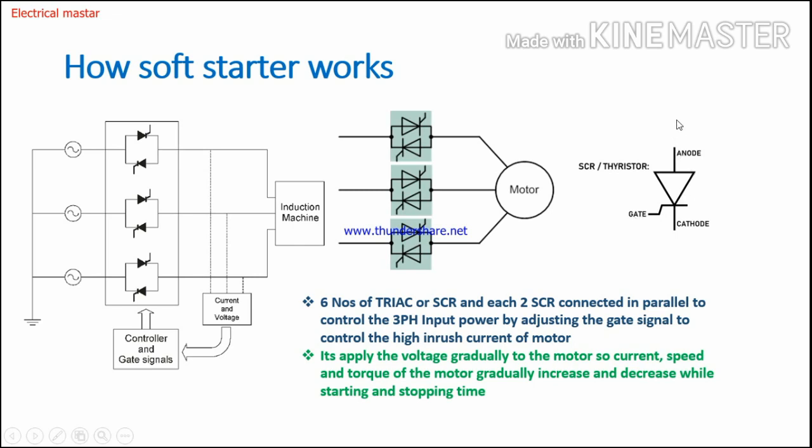Normally, current is applied to the anode terminal and it transfers to the cathode terminal. But unlike a normal diode, to transfer current flow from anode to cathode in an SCR, you have to apply a gate voltage. Whenever we apply the gate voltage, it will allow current to flow from one side to the other. Now you understand how the SCR works, and the same principle is applied here in the soft starter.